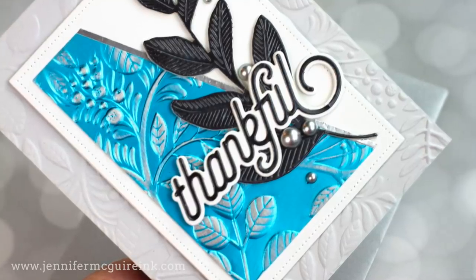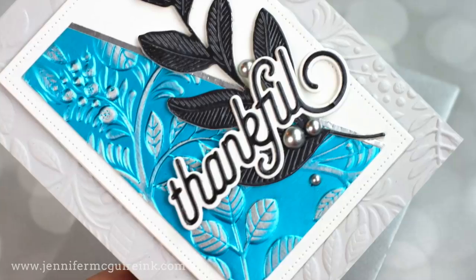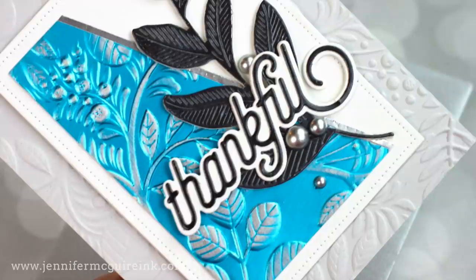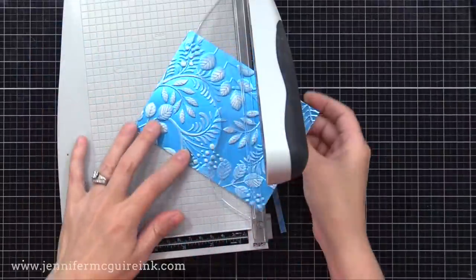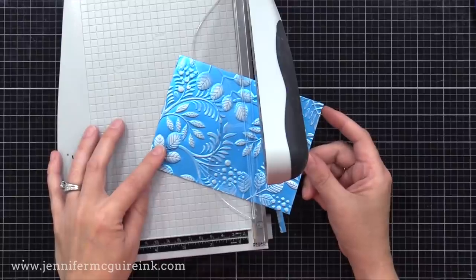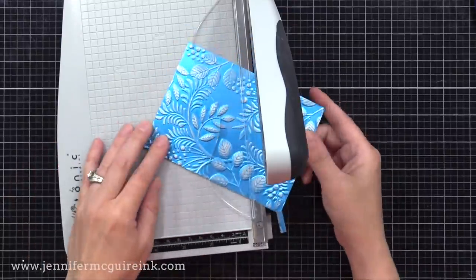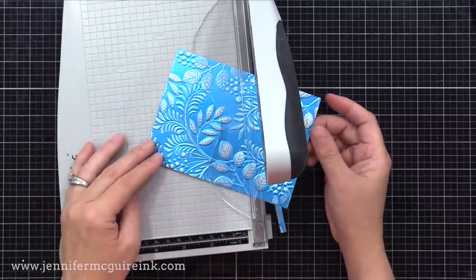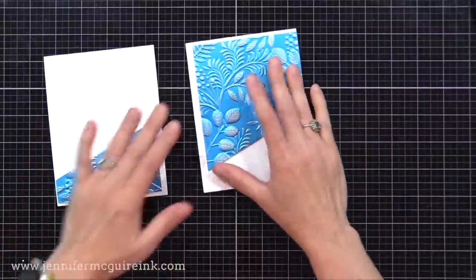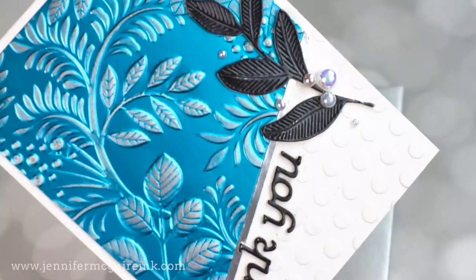Now let's create some cards using some of the backgrounds from before, and I do have some other tips to share throughout these cards. Let's start with this pair of blue cards using that last background that we just sanded. I've cut it down to four and a quarter by five and a half inches, and I'm cutting it in half at an angle. This is one of my favorite ways to take a background I really like — I cut it into two so I can have two cards from it. Cutting at an angle is an easy way to add interest to your card.